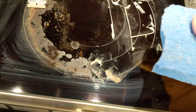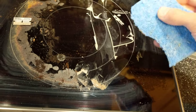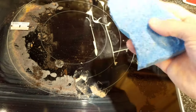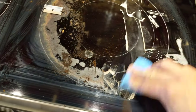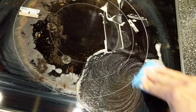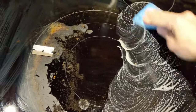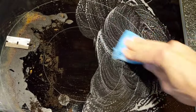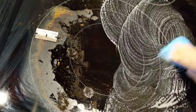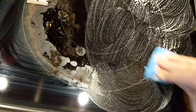This is a non-abrasive sponge. If you use like a green scouring pad it'll actually scratch up your cooktop. Make sure you get one that says non-scratching. You can just go in little circles around here, and combined with the glass cooktop cleaner and polish it can clean it up pretty good.